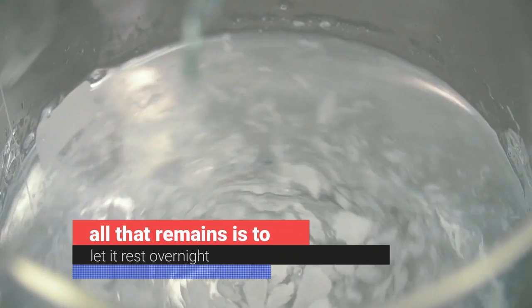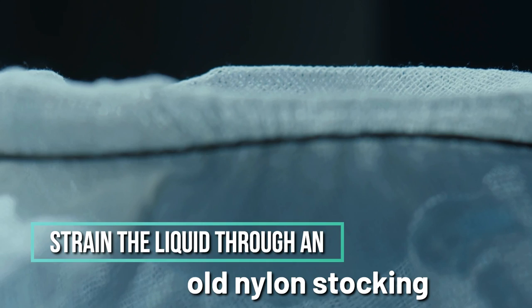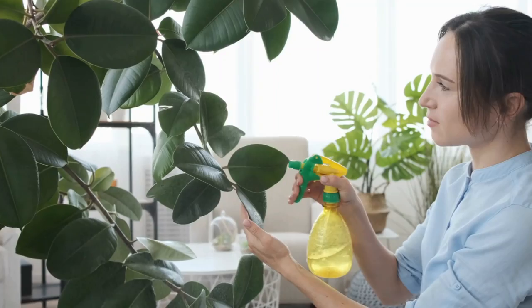To finish, let it rest overnight. In the morning, strain the liquid through an old nylon stocking or cheesecloth to prevent the sprayer becoming clogged. Finally, fill a spray bottle with this mixture — it will be much easier to treat the plants this way.